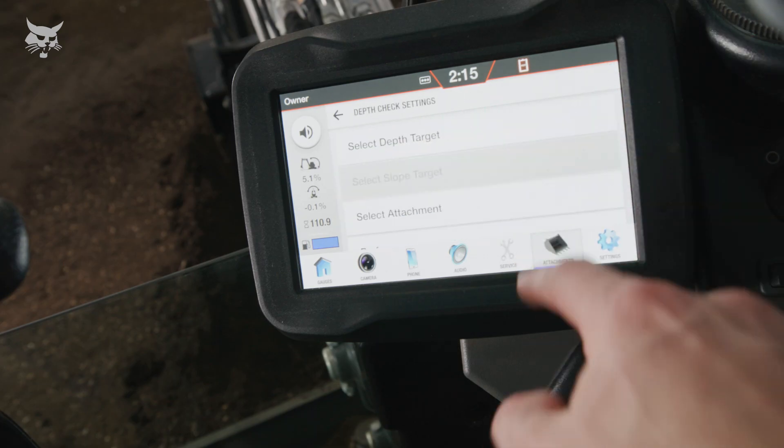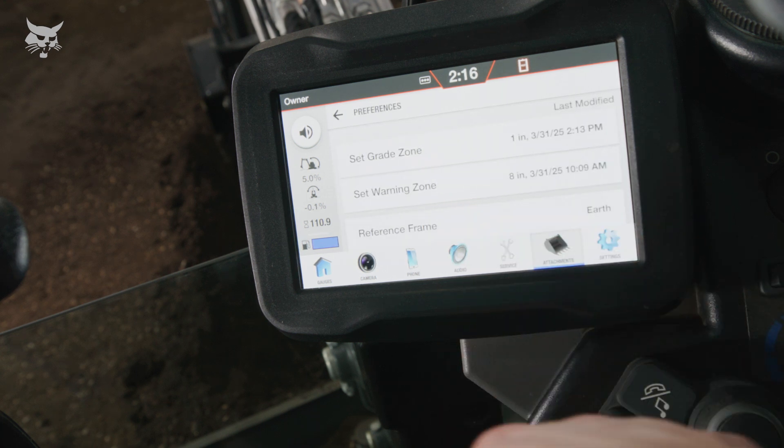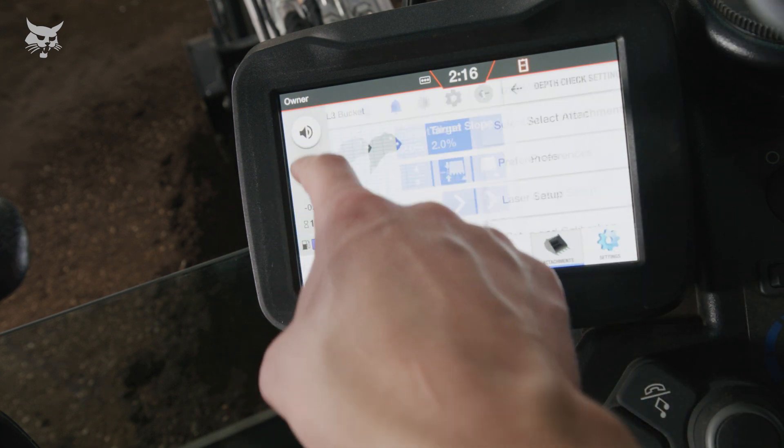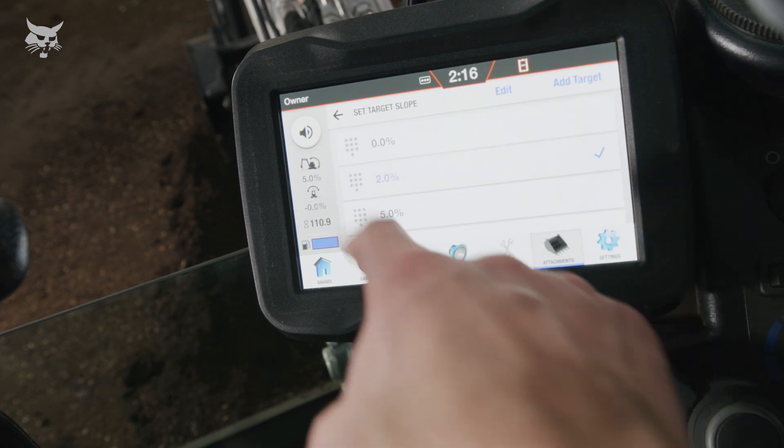In most applications, earth reference will be the preferred mode and result in improved final grade accuracy. If spot checking the grade with a self-leveling laser, utilize earth reference as it is unlikely the machine is on the same slope as the transmitter.